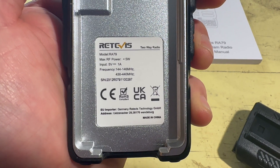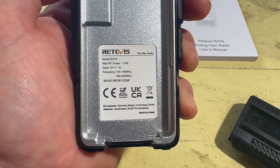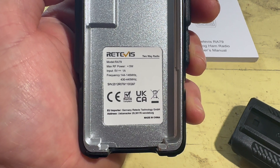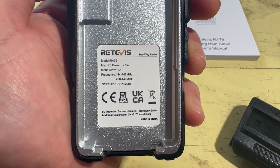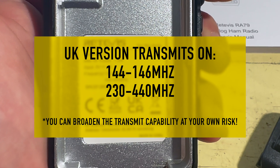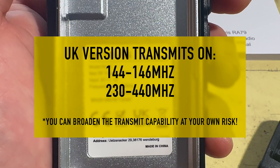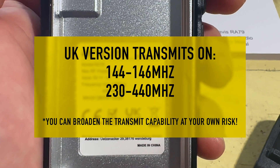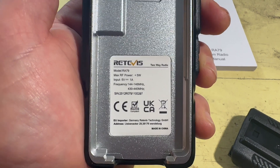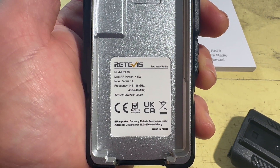The radio itself operates up to 5 watts — I don't have the ability to test that but I'm sure you can find reviews online. It has an input of 5 volts up to 1 amp, and it operates on 144 MHz all the way up to 430 MHz. In a moment I'll show you how you can put an interesting firmware on it that can actually open up a whole load of its receive range as well as its transmit range — but obviously you have to make sure that you are transmitting within the bounds of your licence.